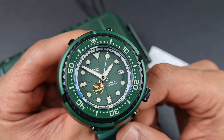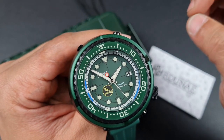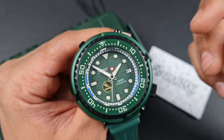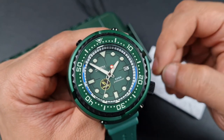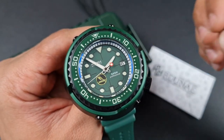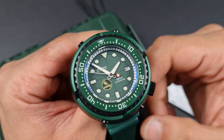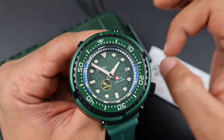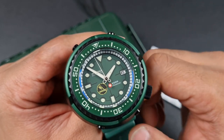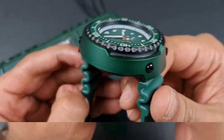Rectangular have absolutely gone to town when making this watch. When they sent it to me, they told me this is their most technologically advanced watch they've ever made, and I absolutely believe them. When I reel off the list of specifications it will definitely shock you, and the smaller finer details they've gone to are absolutely mind-blowing. This is going to be a somewhat lengthy review, so let me get straight down to the specifications.